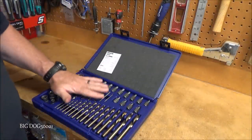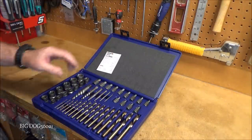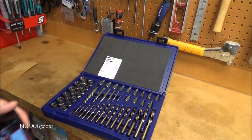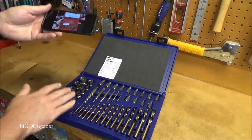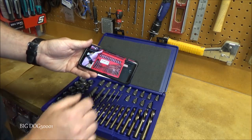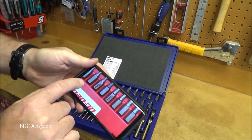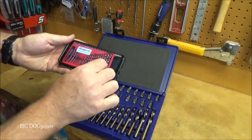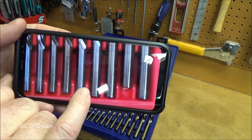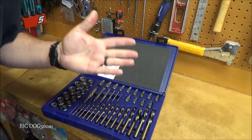A set like this means your job went sideways — hopefully you won't need it. If you want the same kit branded Snap-on, it's available off the truck at roughly three times the price. Looking closely at the Snap-on version, the extractors say USA but the drill bits are stamped Brazil — same exact components.